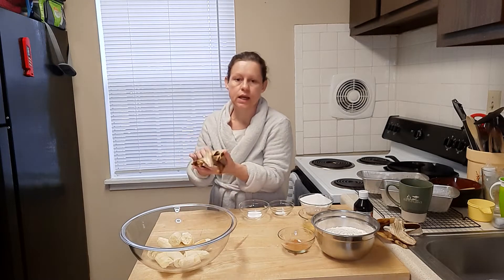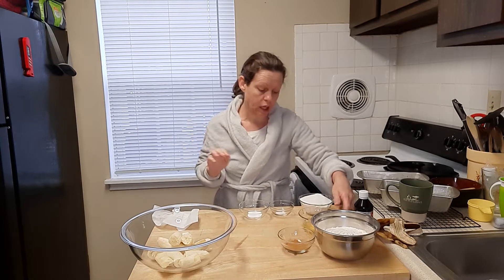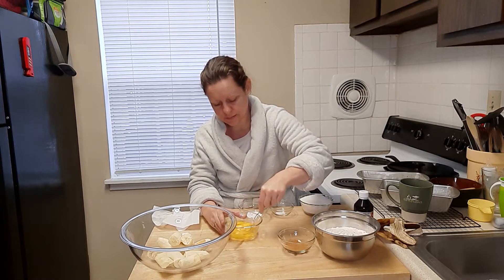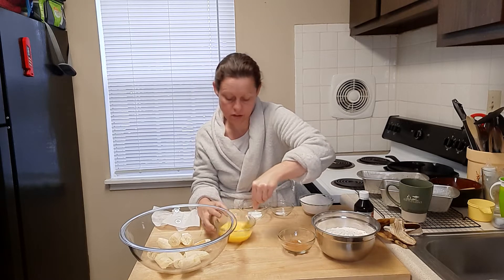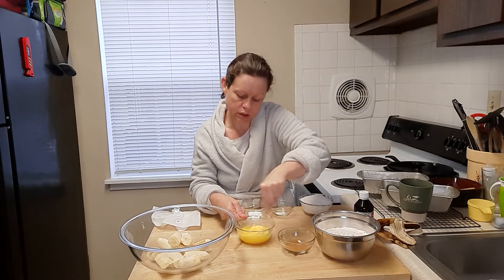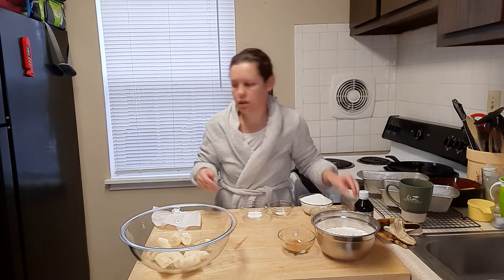I'm going to throw these away, wash my hands, and check the butter. I'm going to put this butter back in for about 10 seconds — it's almost come to a complete melt but not entirely. This recipe does call for beaten eggs, so I have two eggs here and I'm just going to beat them. You can just do it with a fork; you don't need a whisk, especially when it's in a small dish.